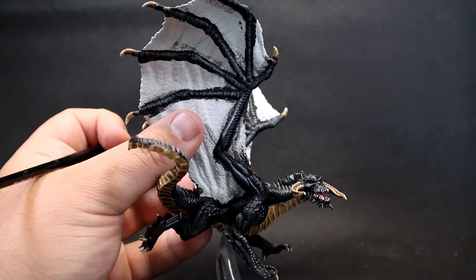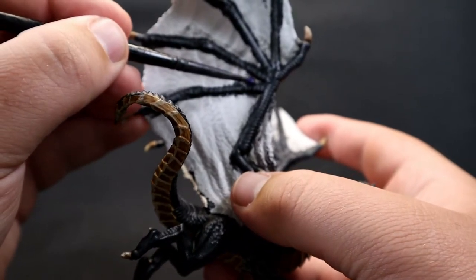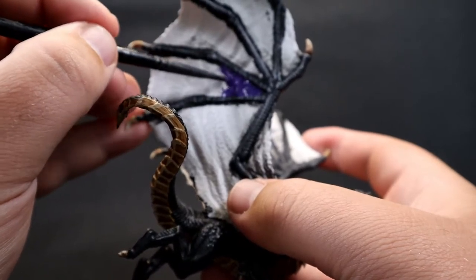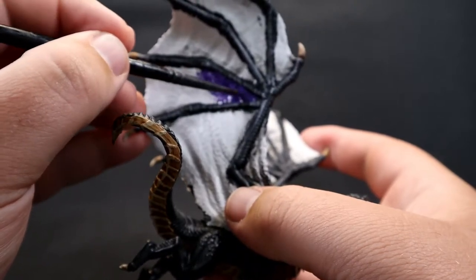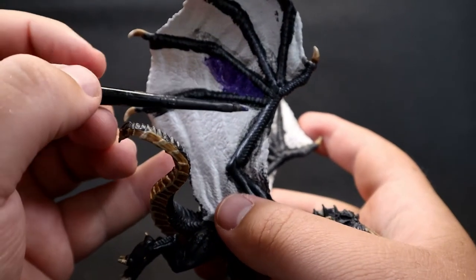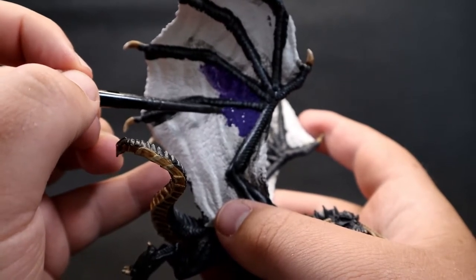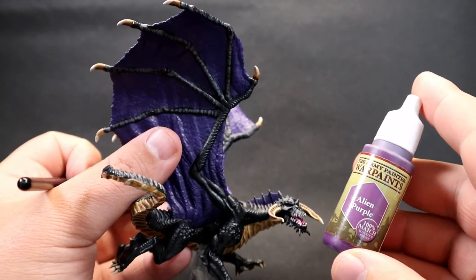Now we move on to the wings using Royal Purple. The official black dragon artwork pretty much always has straight black wings, which is really boring. I considered gray to separate them, but wanted something really different and striking. I'm going with purple to represent that poison/acid color. It's also reminiscent of Maleficent as a dragon in the original Disney movie. Give the wings a nice good base coat of deep dark purple.